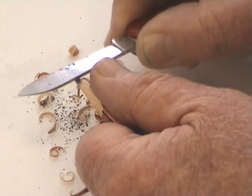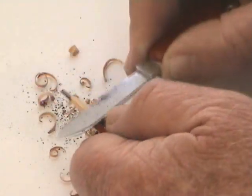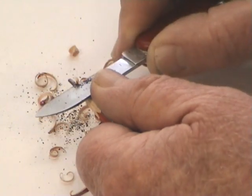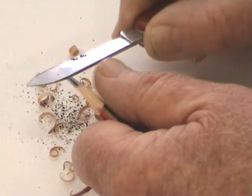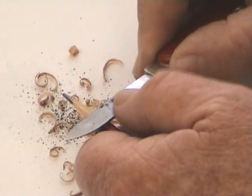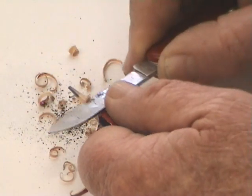Don't try and be in too much of a hurry. Take it nice and easy. You don't want to break the lead, especially when you're using the softer pencils. I want to get a nice long graphite lead onto there — long and thin.